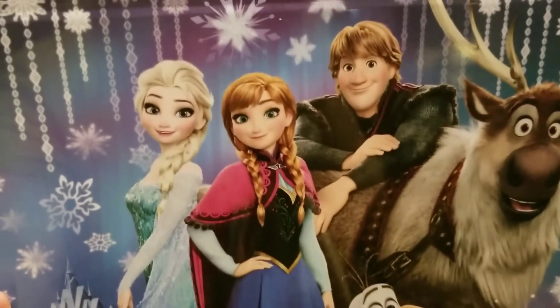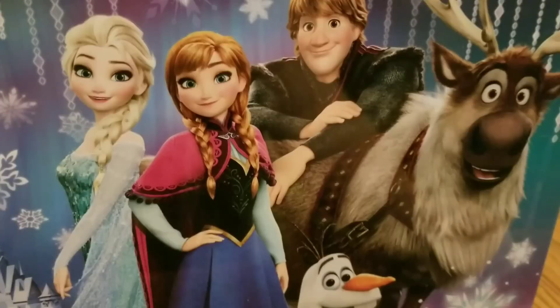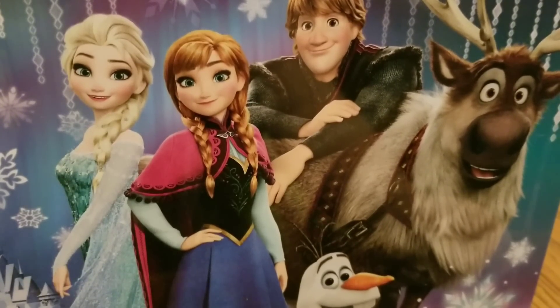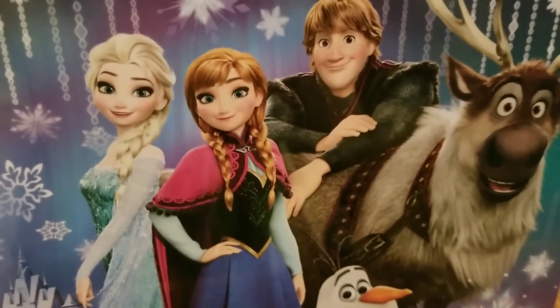We have this very nice picture of the whole gang. We have Elsa, Anna, Kristoff, Olaf, and Sven. This is one of my very favorite pictures, as a matter of fact.